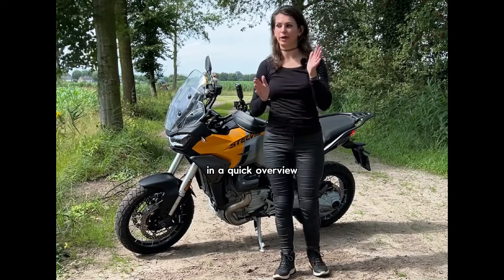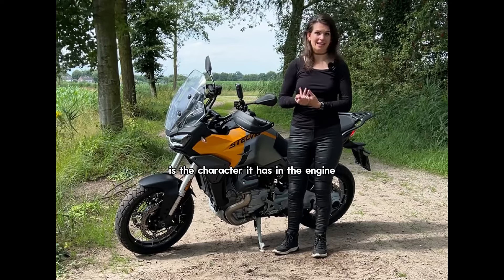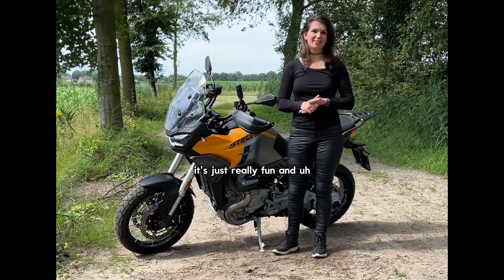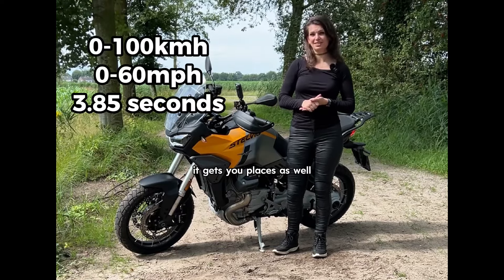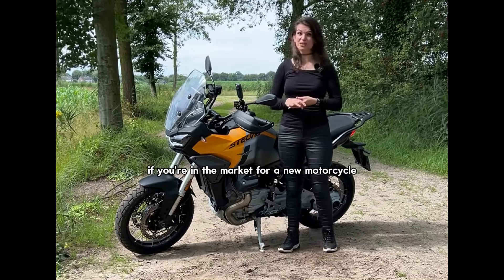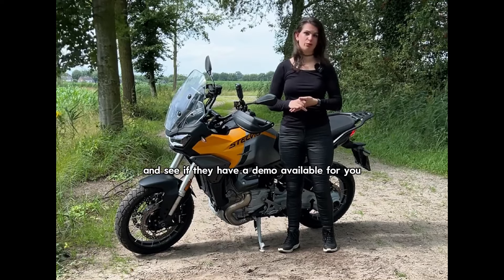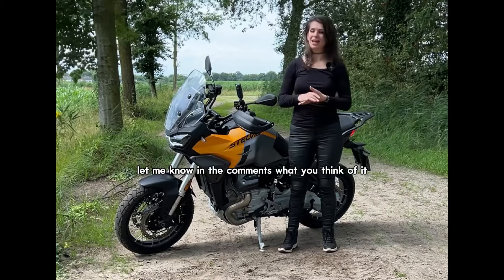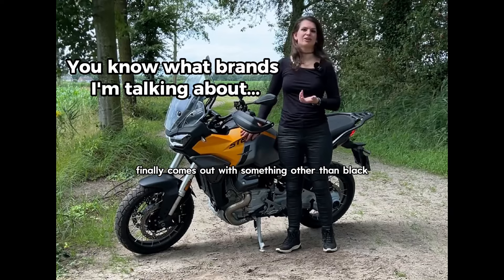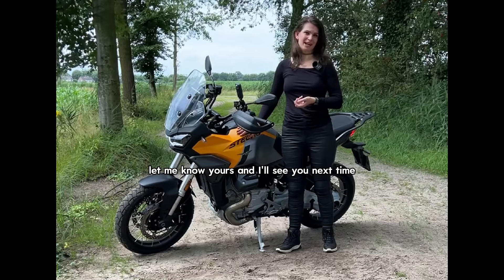In a quick overview, one big thing I really like about this motorcycle is the character it has in the engine — you really feel it when you step onto it and take it for a ride. It's just really fun and it gets you places. I would advise trying this motorcycle for yourself. If you're in the market for a new motorcycle, go to your Moto Guzzi dealer and see if they have a demo available. Let me know in the comments what you think of it and of the looks. I love that a brand finally comes out with something other than black, blue or red. Ride safe. Love you. Bye.